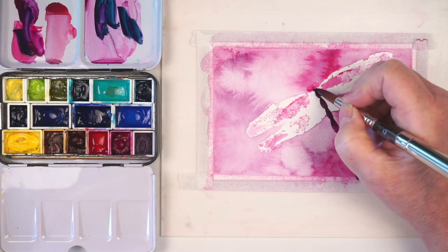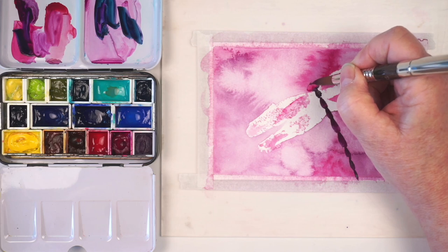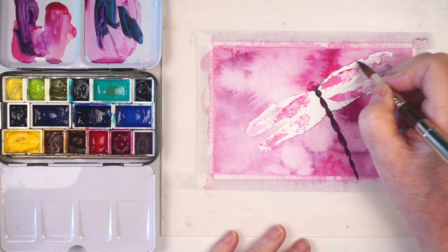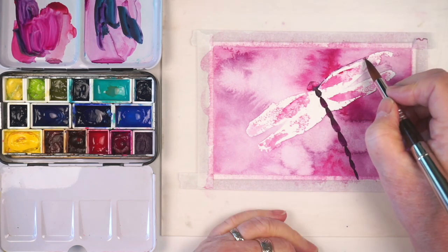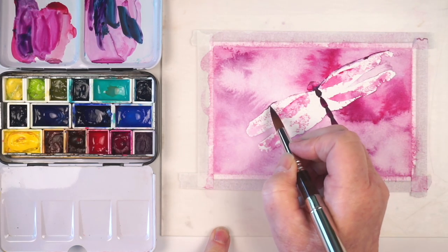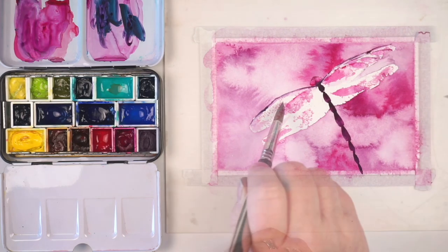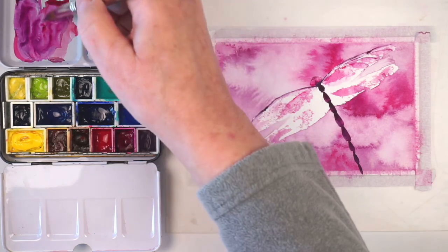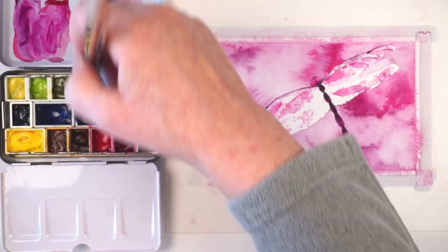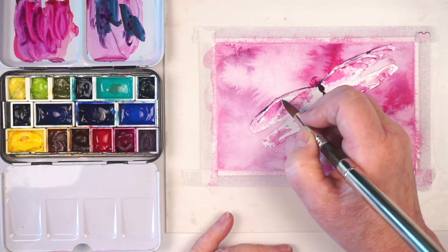These steps are pretty much the same as the previous dragonfly, so I'm going to speed things up and edit out some details — but that's a good reminder: do not use the length of the video as a guide for how long the project should take. I'm editing out drying time, getting fresh water, searching for brushes, pausing to think, or waiting for areas to dry. In general these projects take between two and three times the length of the video, even once I know what I'm doing.